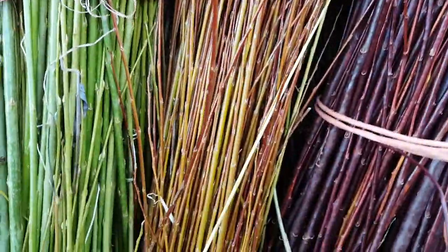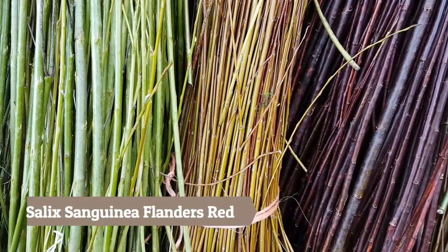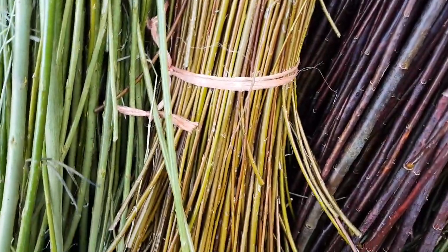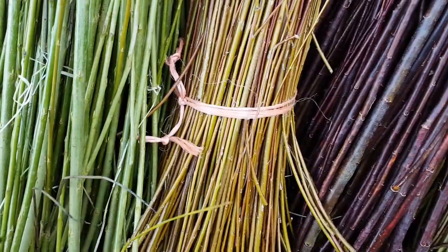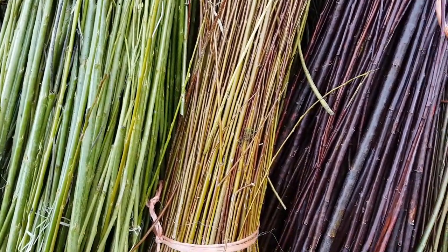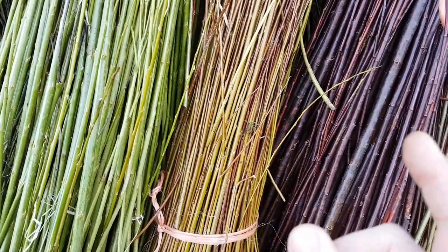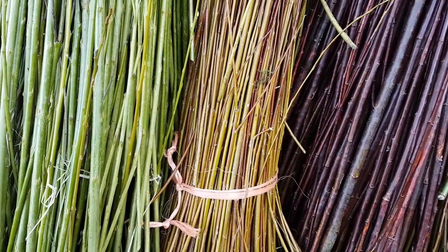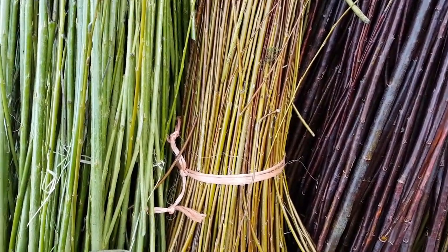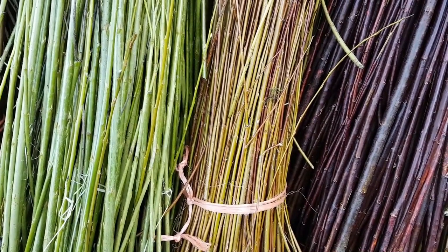Next one is our Salix Sanguinea — it's a Flanders Red. It's kind of light brown in colour. I love it. It's very similar to the Vitalina when it dries, even in colour. Very disease resistant and vigorous — it can be too vigorous in rich soils, but it does really well here for me.